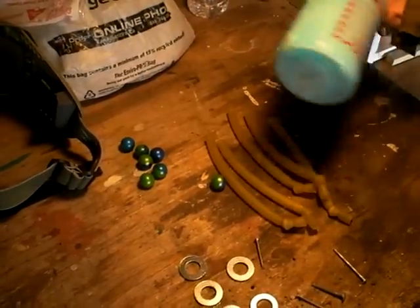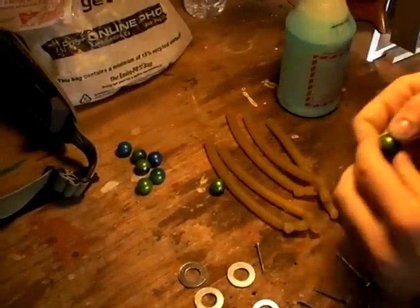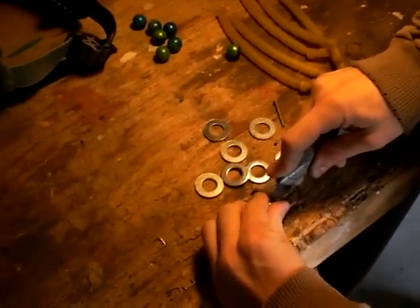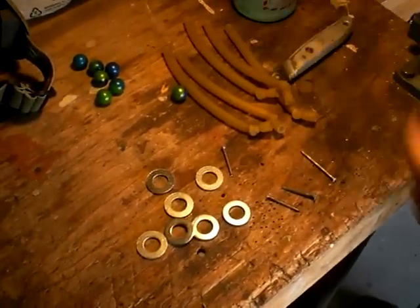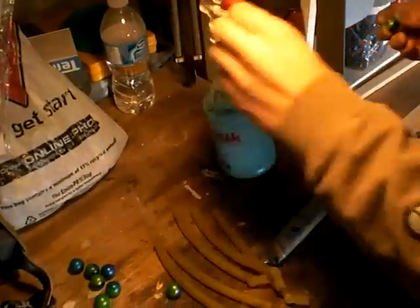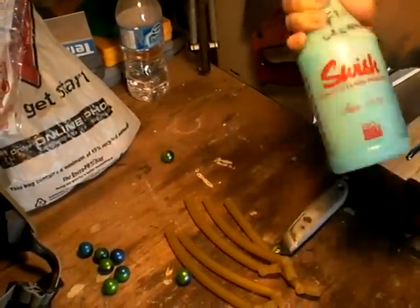Paintball and water. Step one: cut the paintball with an X-Acto knife. Squeeze the paint into a squirt or swish bottle with water in it. Put about six paintballs worth of paint in and mix it up real good.